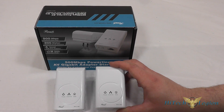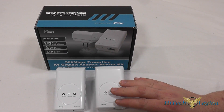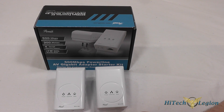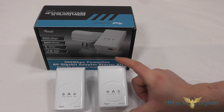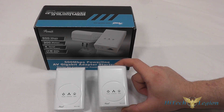So here we have the actual power line adapters included in the kit. You get two of them since you need two to make the technology work. One gets plugged in where your internet comes in and you connect an ethernet cable into that, and then the other one gets plugged in wherever in the house you require internet access, and then you plug the ethernet cable from that to your machine.